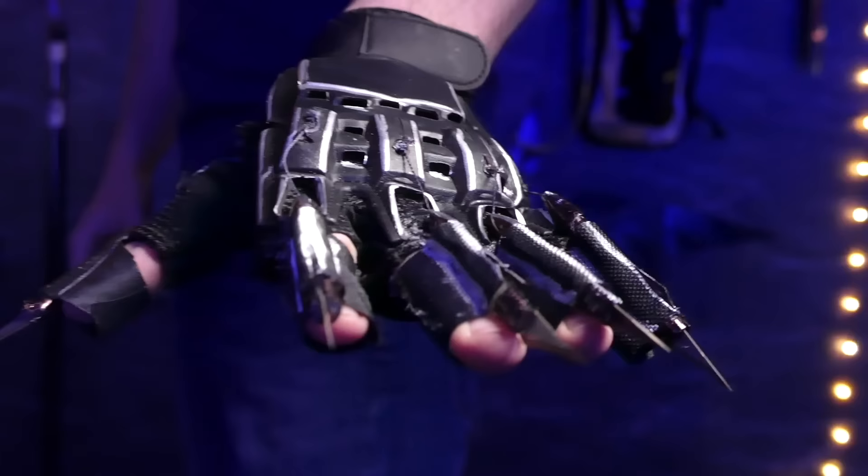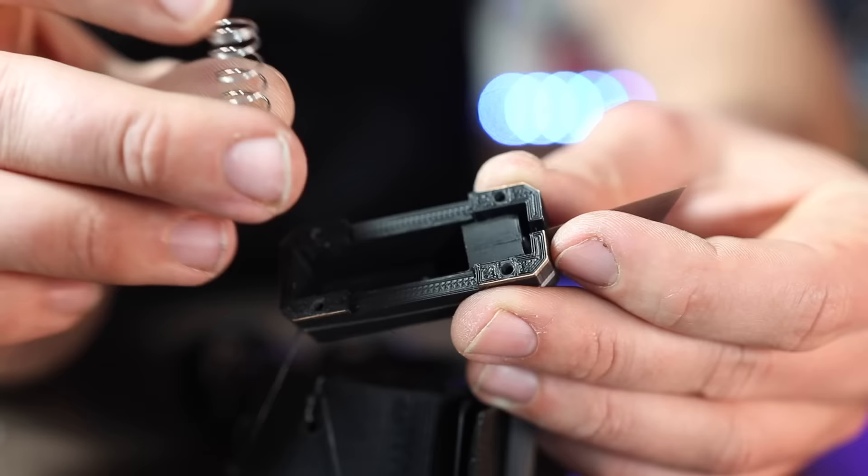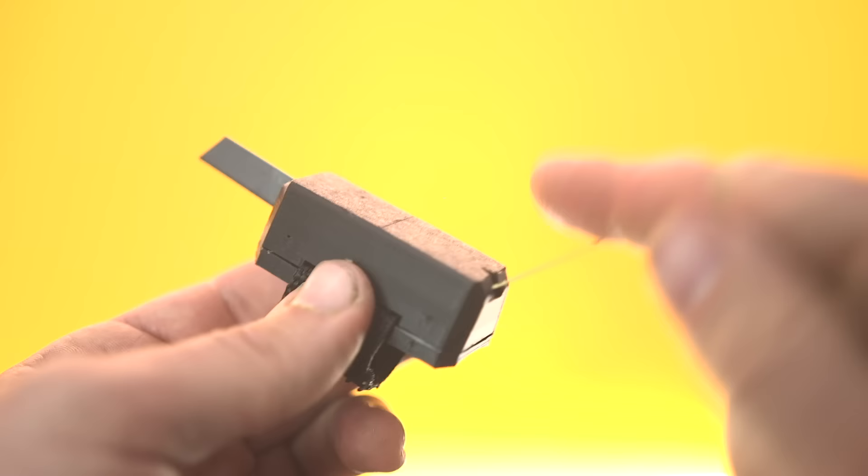No Black Panther video is complete without claws. I made some before but now I'm doing an updated version: exacto blades for the claws attached to springs. The spring decompresses into a tube mounted on our fingers. When retracted, a string attached to the back with a small knot catches on a notch in the back of the tube. Pull it, the knot releases and the claw springs out. I'll take five.